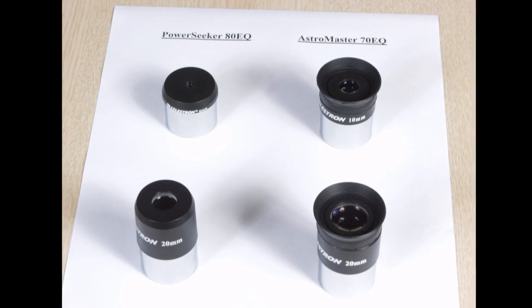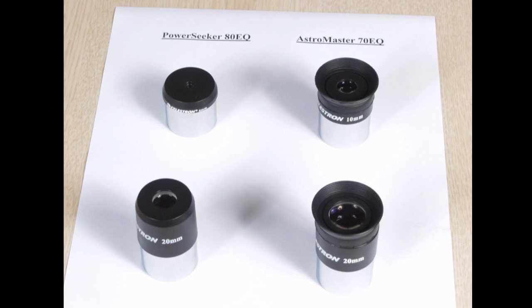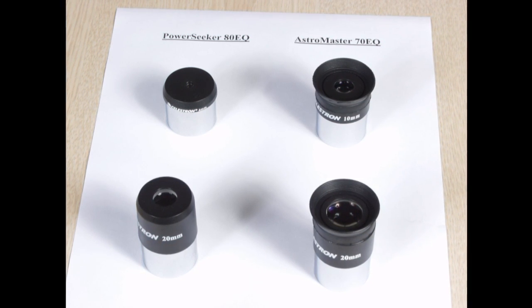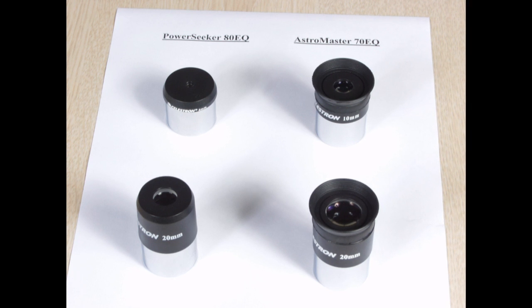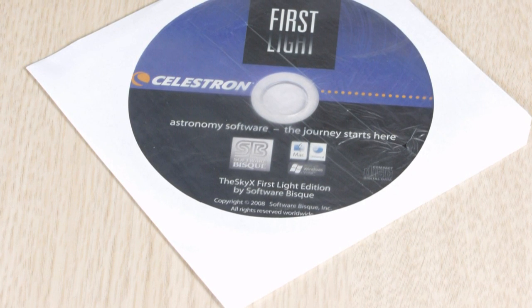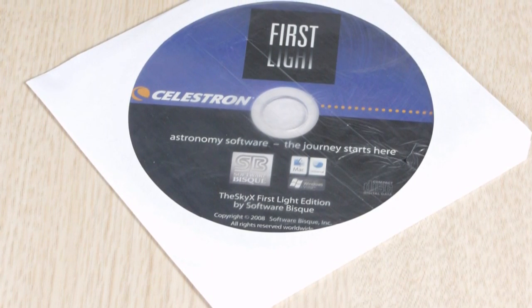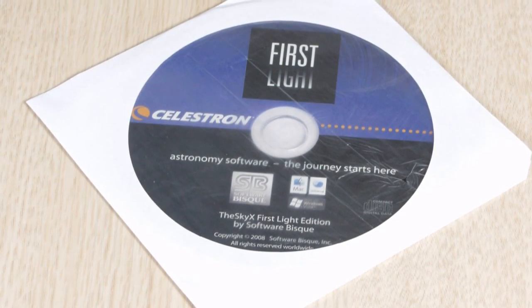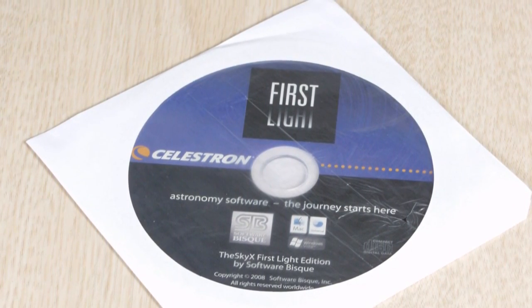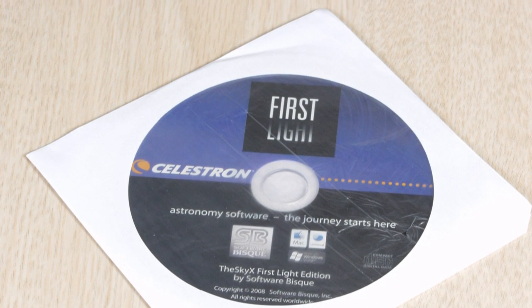This PowerSeeker would be a much better scope if you also bought a nice Plössl eyepiece with a focal length of 6–10mm. One of these will cost you about $30. Both of these telescopes come with astronomy software that is pretty cool. It shows you what the sky looks like for any given date, time, and location. You can pan around and zoom in and out. You will always know where to find the planets.